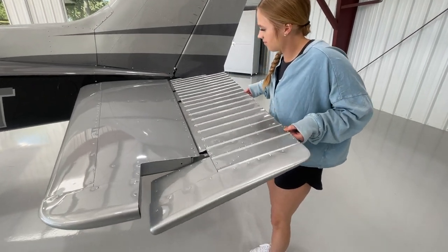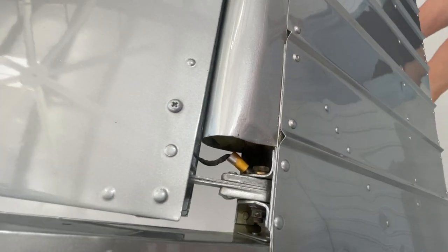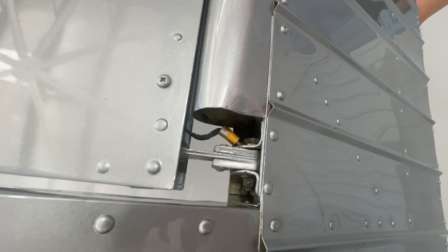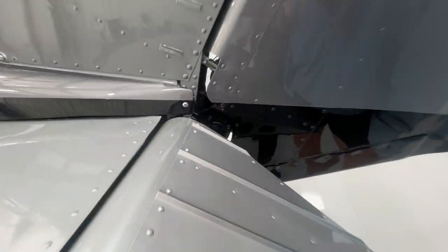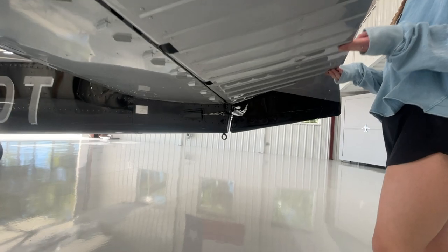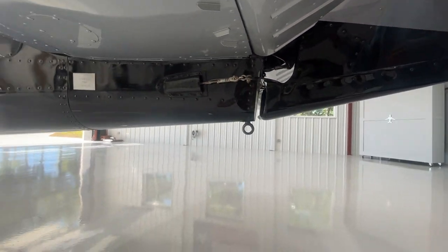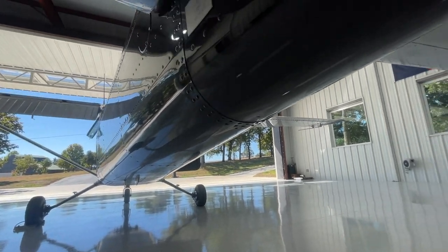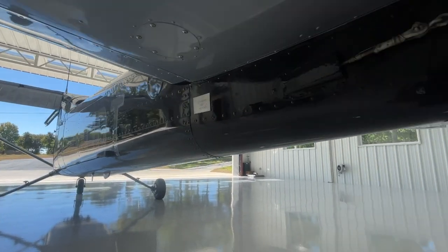We'll check the elevator to make sure it has full travel and doesn't make any binding sounds — it should be very smooth and free. Anywhere there's a bolt and nut, check that it's secure. The outsides of the elevator have a grounding strap attached. We also look at where the elevator attaches to the cables that go to the yoke, making sure all the nuts are attached. Lifting the elevator, we can see the cable attachment underneath as well. While down here, check the belly for damage — especially if you rent an airplane.